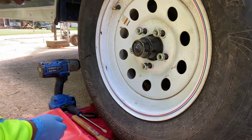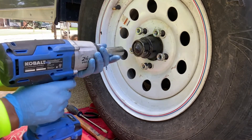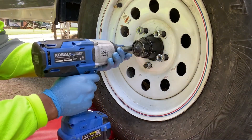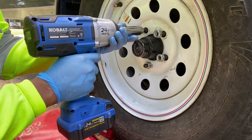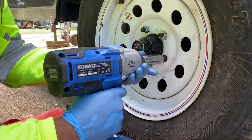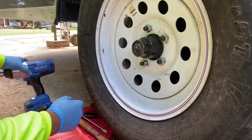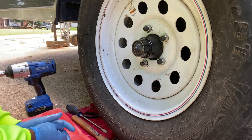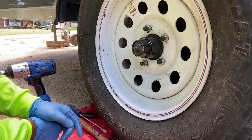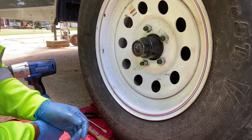Now we've got all our bolts and lug nuts on. We can just give it a snug tight for now — not tighten them all the way up, just snug it up a little bit. And there you have it. We've reassembled new studs, new bolts, and we've got another rim on. The process of replacing the studs and bolts is now complete.